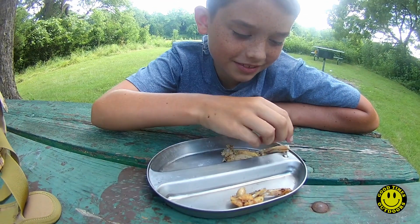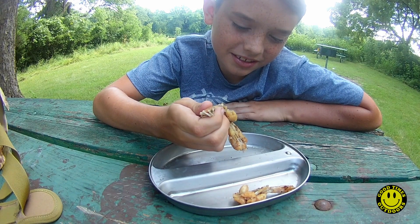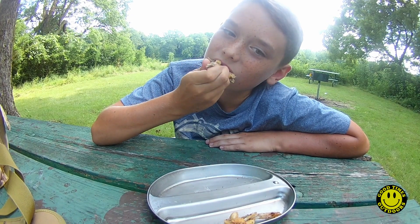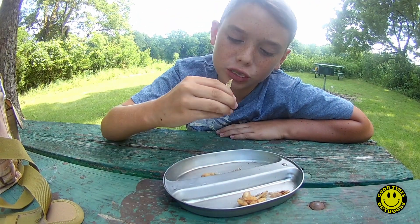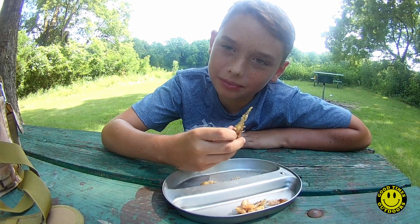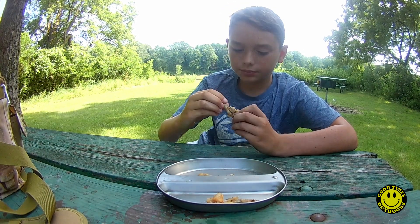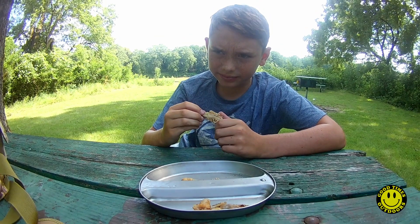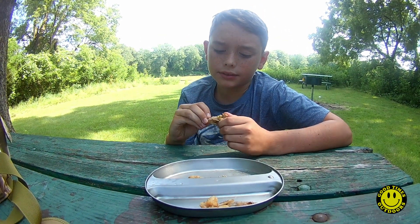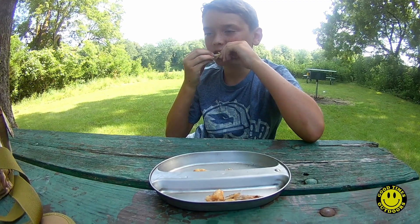All right, Ben. It's good — it is good! What's it taste like? Like fish. Does it taste like chicken at all? Sort of, sorta. Kinda like a fish-chicken.